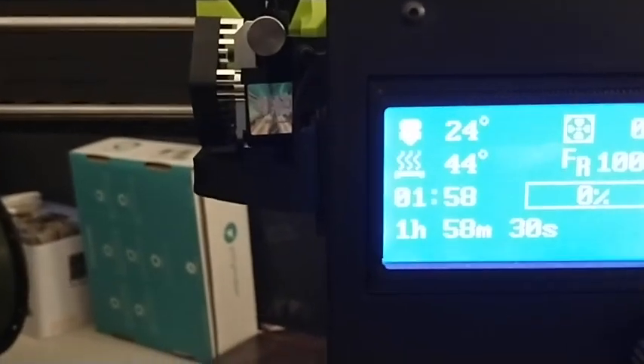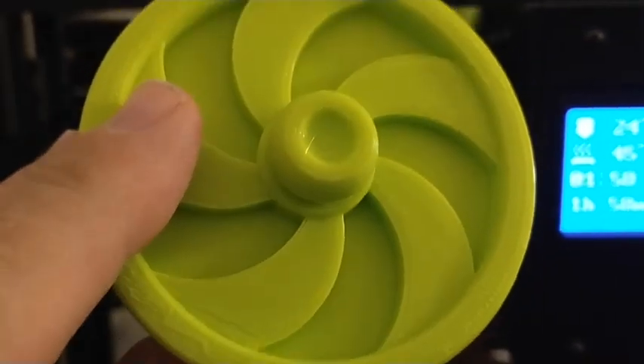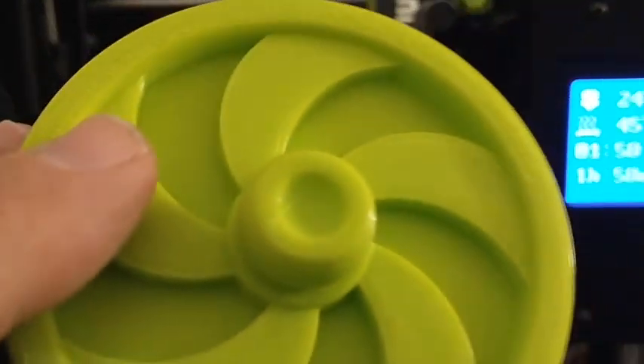This is David with technewszone.com. I'm going to show you how to do a print on the Lulzbot Mini 2. We're going to print the turbine bowl. I printed the lid earlier, which is right here. It came out good. I think this is in standard mode, but the detail looks good. This is made by ClockSpring 3D, so he's really good at this.